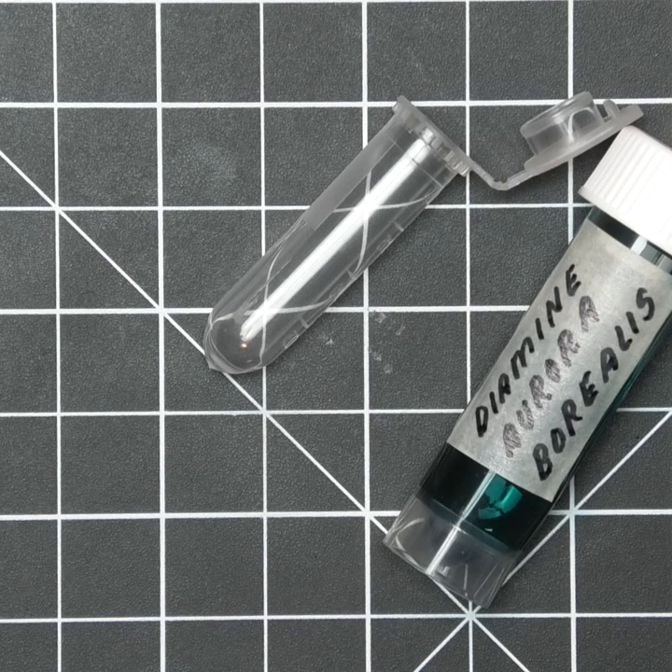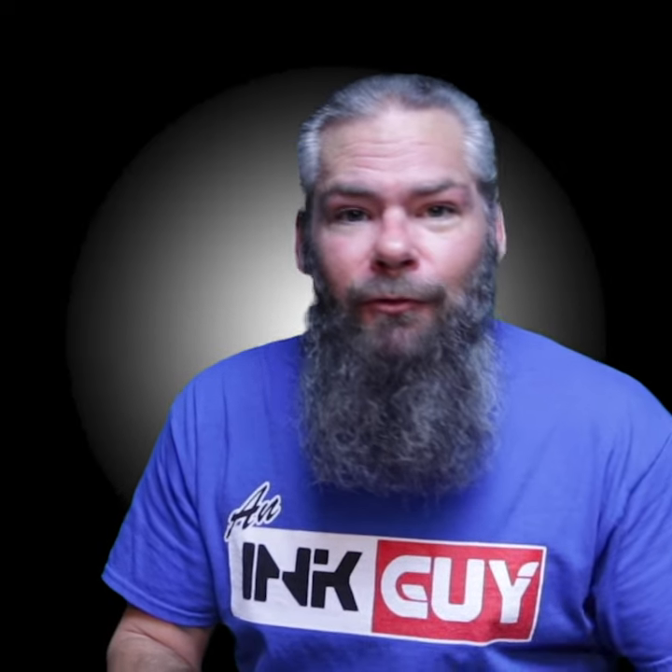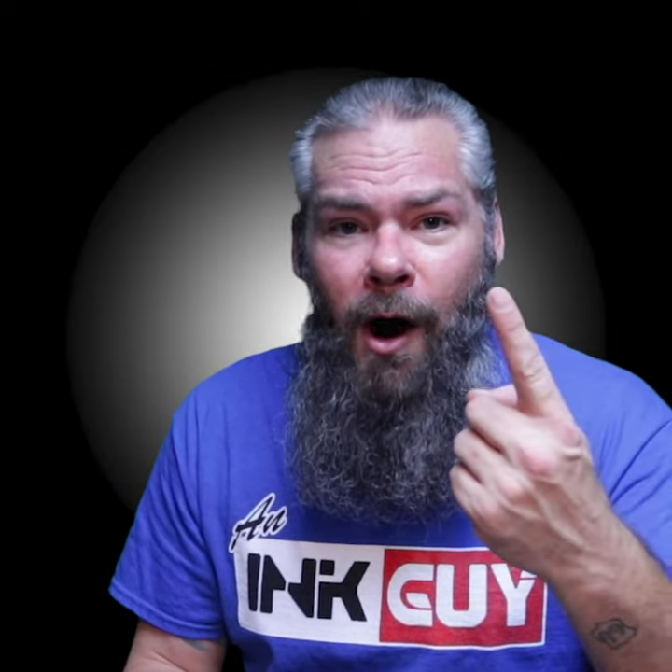Did you try and order a bunch of sample vials off of Amazon and maybe get the wrong thing? Well, have I got good news for you — so did I. And this is too small. You'll never get a pen in there. You can use these ink vials to give ink to people that you don't actually want them to try it. For the low, low price of $19.95, you can have one that you'll never be able to use.